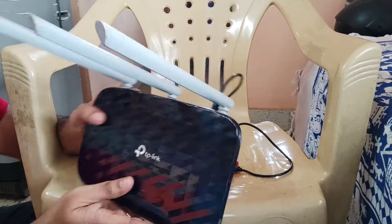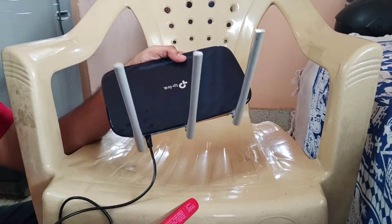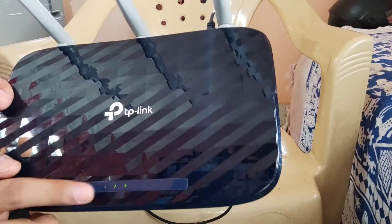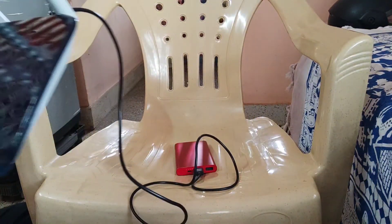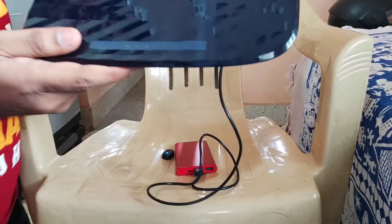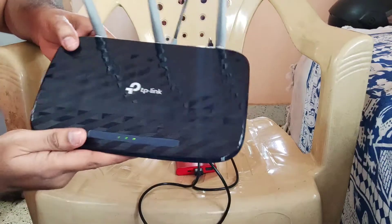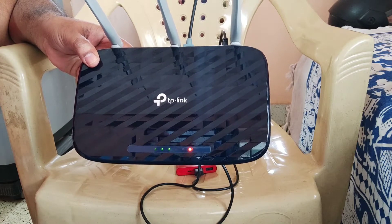I just removed the LAN cable. You can see the only source is the power bank — the power supply is from the power bank. You can see the indicators glowing on the power bank. Now let me connect the LAN cable as well — you can see there is an indicator for the LAN cable connection.